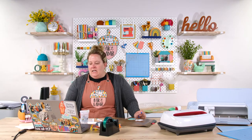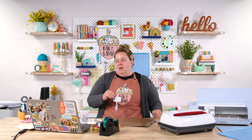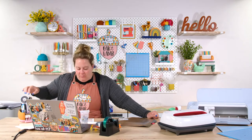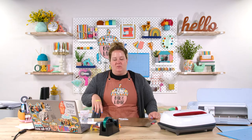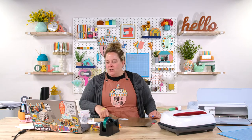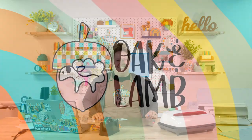We will be live tomorrow at 10:30 a.m. Eastern. Rachel will be with you all and we'll be talking about double-sided adhesive — she's going to show some paper crafting applications. Be here or watch the replay. If you haven't joined Oak & Lamb, grab the link Rachel shared and use code 35OFF for $35 off your first year of membership. Any questions, email us at hello@oakandlamb.com or comment below. Thanks so much for watching — see you tomorrow!